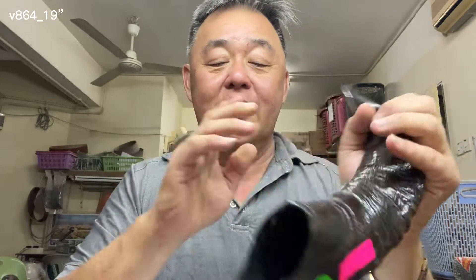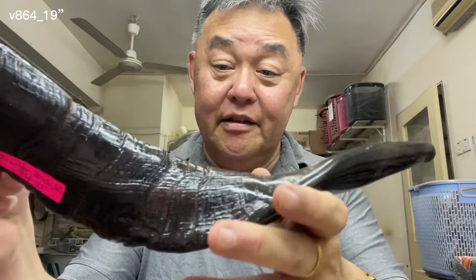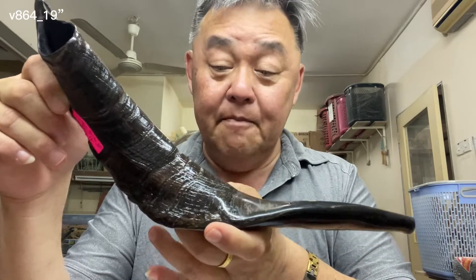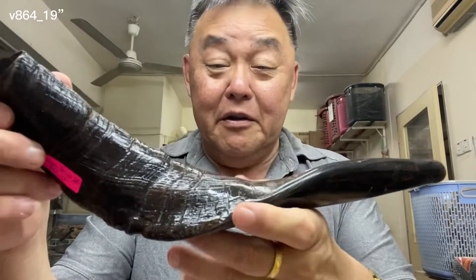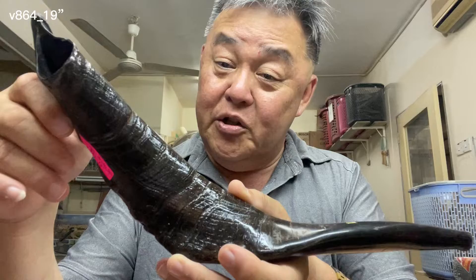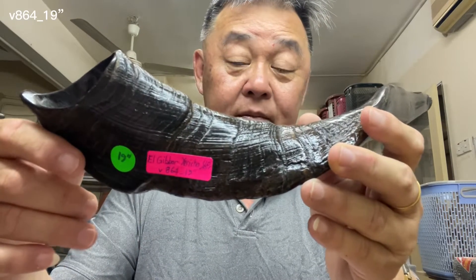As you have seen, this particular video — 864, 19 inches — give us a like and also subscribe for constant updates of our shofars. Post comments and share with your network so friends can also be encouraged to get a shofar. What you see is what you get — we will not send you any other shofar. If you say you want video 864, 19 inches, this is what you get.